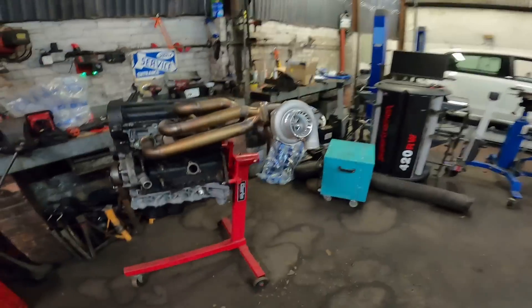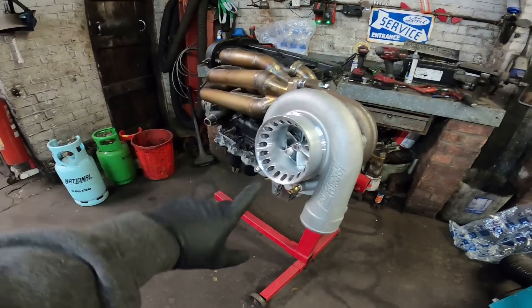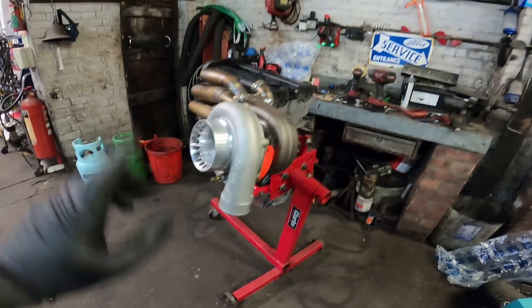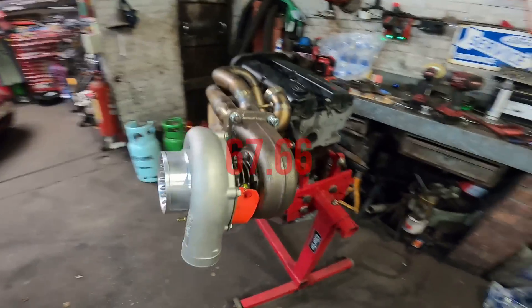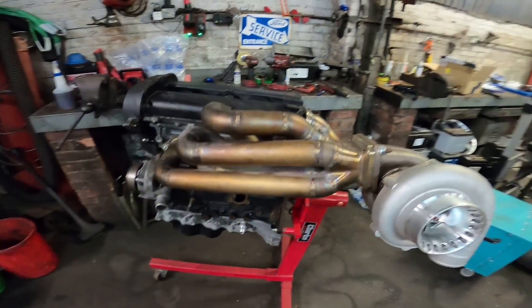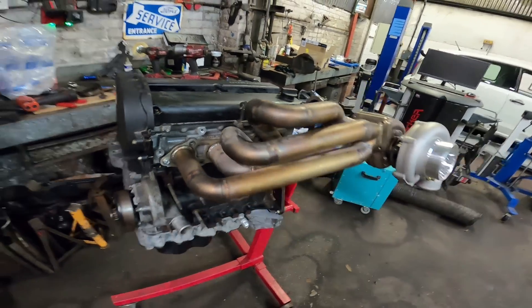It's currently half one in the morning and I'm calling it a day, but I've done something I'm pretty proud of - I've mocked up the manifold and the turbo and it looks pretty awesome. I think it's a 6666 turbo - don't quote me on that, I need to double check. It's a T4 flanged, externally gated, Zoospeed exhaust manifold. Just need something to put it all in now - that'll be the next video. Like, share, subscribe - cheers guys, bye.